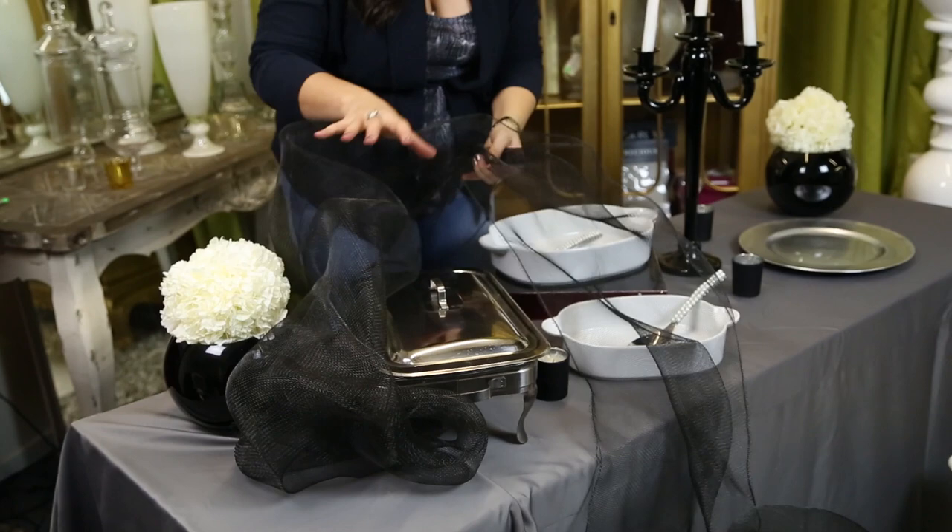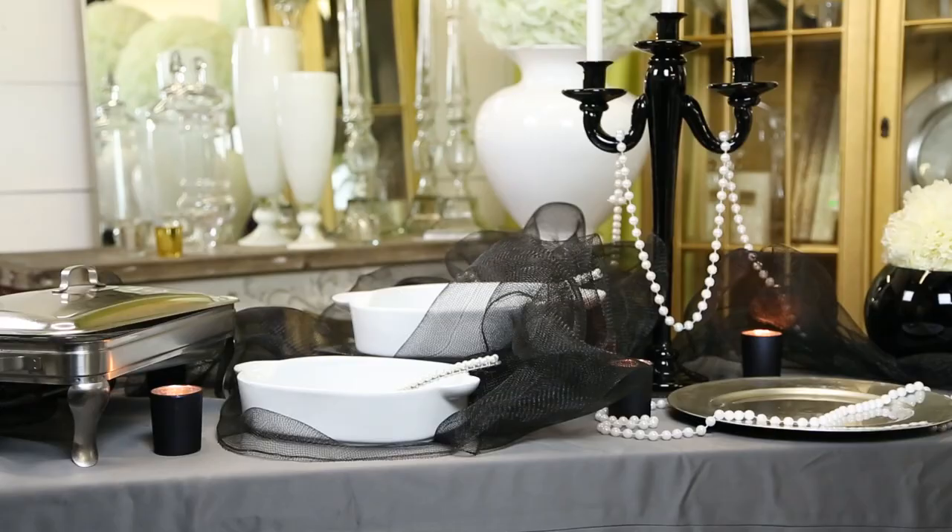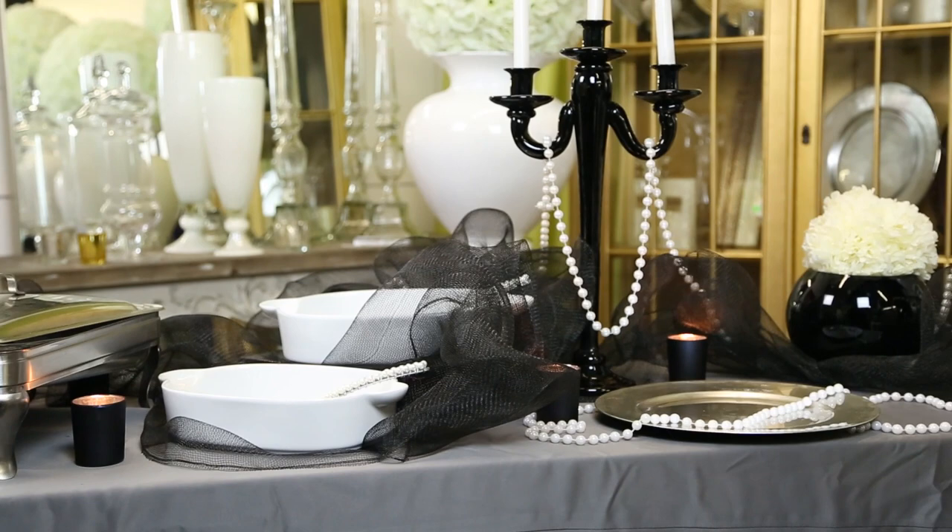Hi, I'm Kimberly Searman, event design expert and owner of Events by Fabulous. Today I'm going to talk to you about decorating ideas for wedding reception food tables.